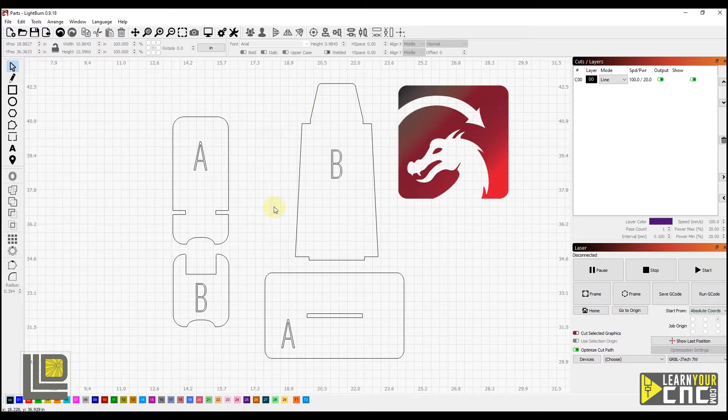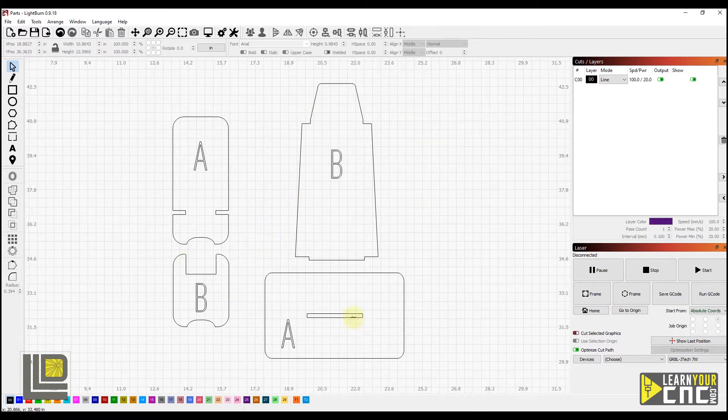Coming into Lightburn here, we're going to take a look at this example project. We're going to show how to resize the rectangles here to accept another piece of material, and how to resize these slots to accept a piece of material that you measured with your curve tool.